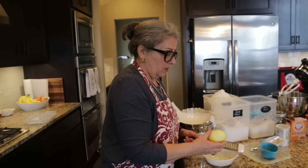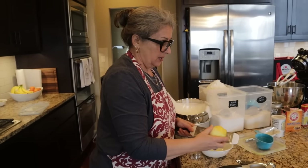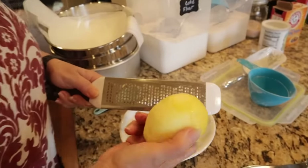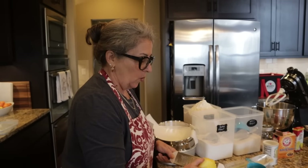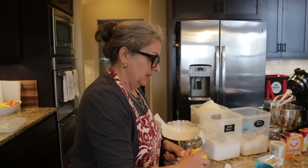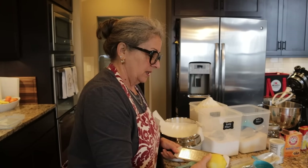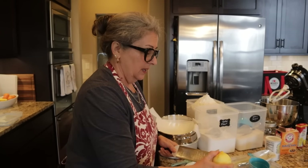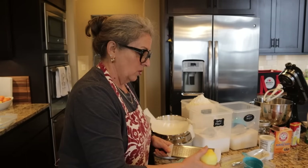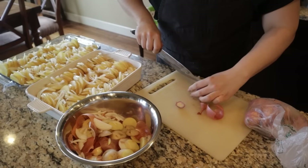When you zest, you only want to get the very outside surface of the bright yellow — be very careful not to go too deep because the white pith is very bitter and does not taste like you'd expect lemon zest to taste. It flavors in a negative way, so err on the side of shallower rather than deeper on the grater.